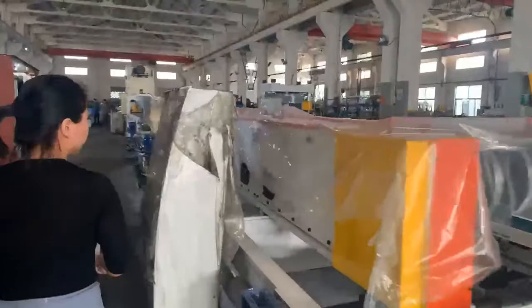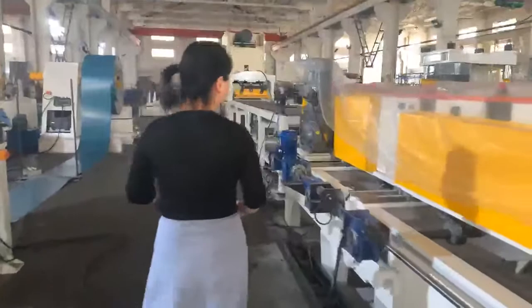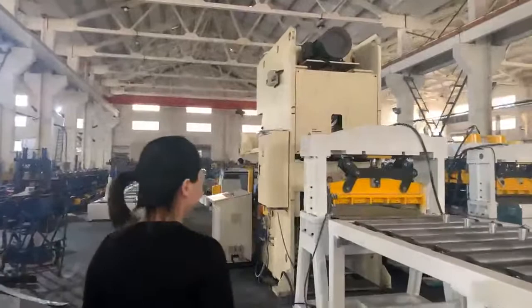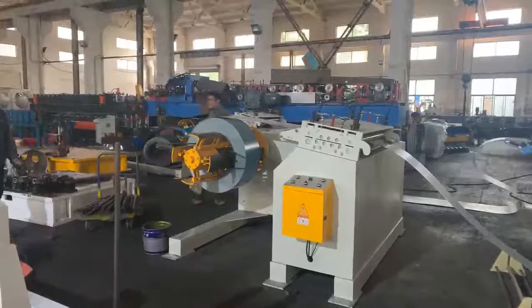This production line can produce multiple sizes automatically. This machine, covered by plastics, is ready to ship to the rack very soon. Now let's have a look at the whole line. This machine has a hydraulic decoiler, the leveler, then the servo feeder, punch press, hydraulic pre-cut transport platform, and the roll forming parts, then the outfeed tables.